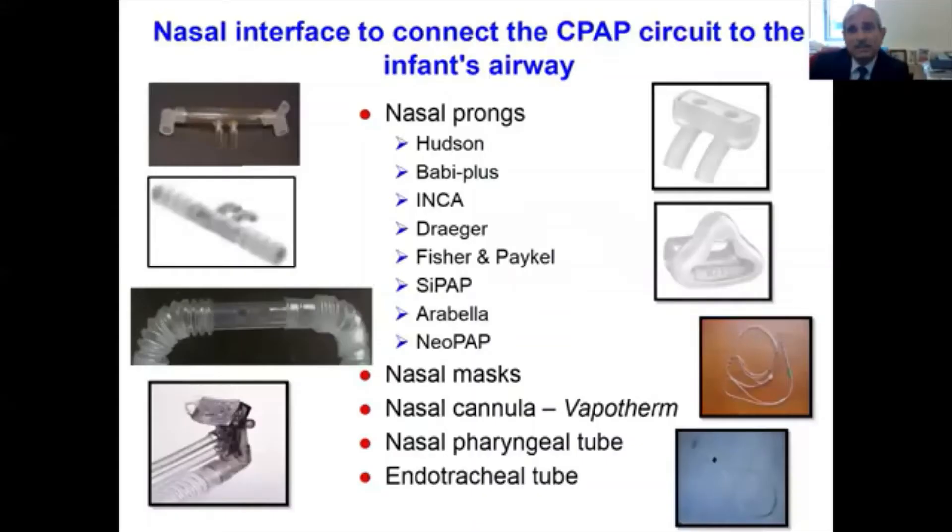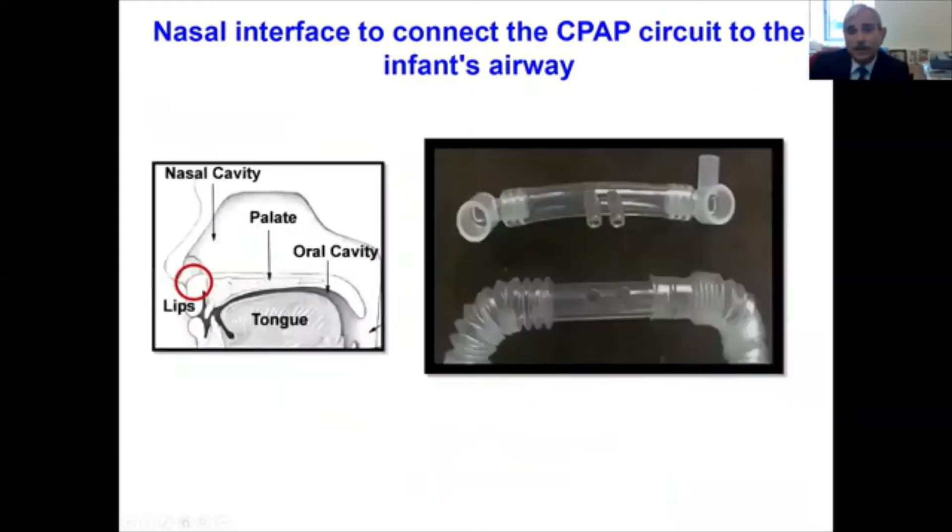Talking about the nasal interfaces to connect to the CPAP circuit, several interfaces are available. Various nasal prongs manufactured by Hudson, Baby Plus, Infant Care, Rager, Fisher, Pecal, iPAP, Arabella, and NeoPAP are available. Nasal masks and nasal cannula — VaporTherm — are also used. CPAP can also be delivered by nasopharyngeal tube and endotracheal tube.